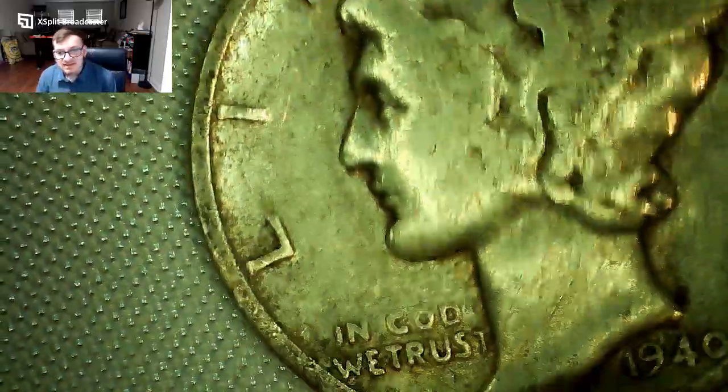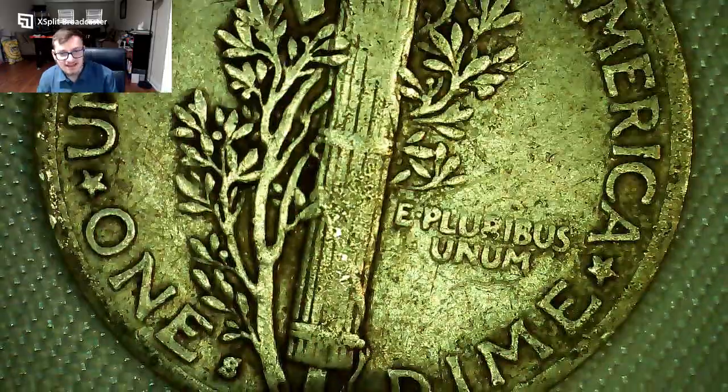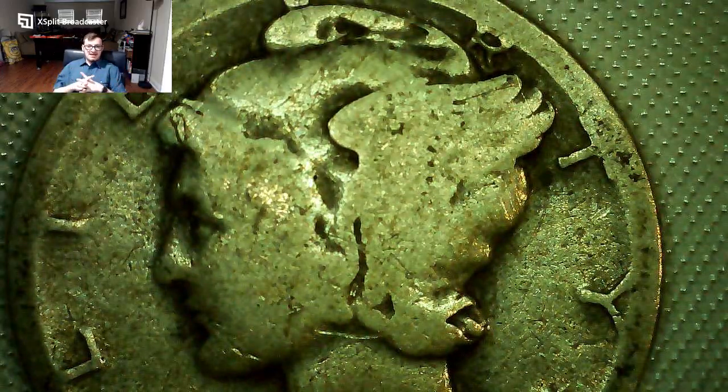Next up — 1940-S, first year of the 1940s. The front shows Lady Liberty, often called Mercury, which is why it's called the Mercury dime. The back has some interesting detail with a little wear. I didn't have the 1940-S so now I do. Then a 1936-D — the D mint mark is a little crooked but still fine. Pretty worn for a 1936 but about average to higher end of what you'd typically see.